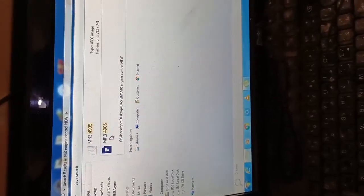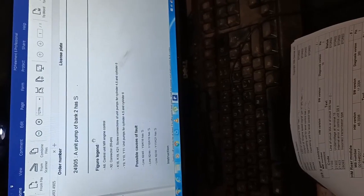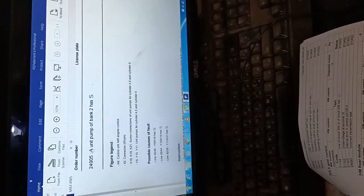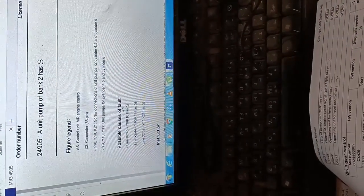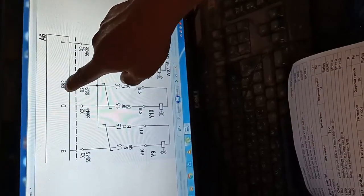As you know, SIMDAS doesn't give you the wiring diagram — it gives only the instruction. You can print out the instruction with the possible causes and basic idea. I already found the code. The possible causes listed are Y9, Y10, Y11 — these are the activators. We don't have an activator problem; we have a problem in bank 2.